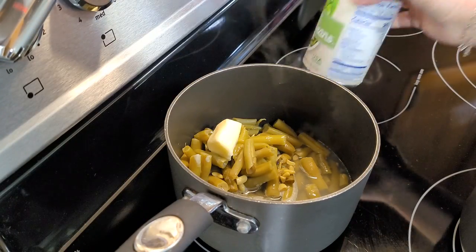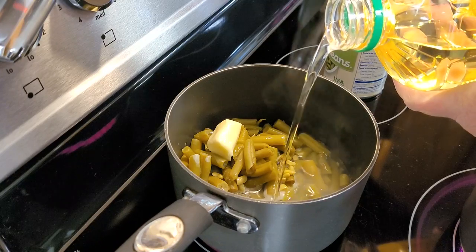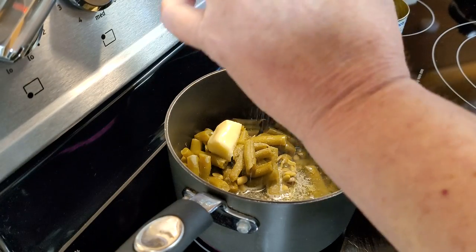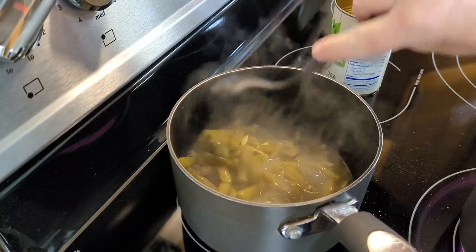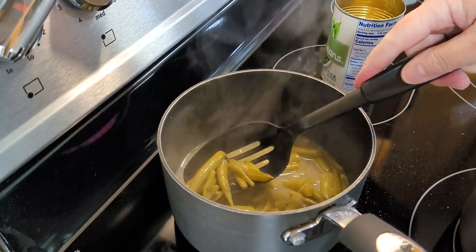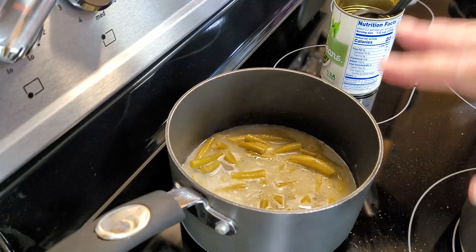I'm going to make some green beans tonight — just one little can of cut green beans from Kroger. I threw in a tablespoon of butter and just a little bit of vegetable oil, plus a little salt and a little pepper. I'm getting them cooking real hard — and yes, they're already cooked. I always get that question: why do you cook your canned green beans so hard when they're already cooked? Well, I like them that way and I like to cook the water out of them.